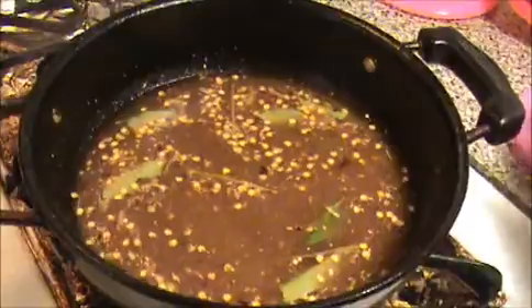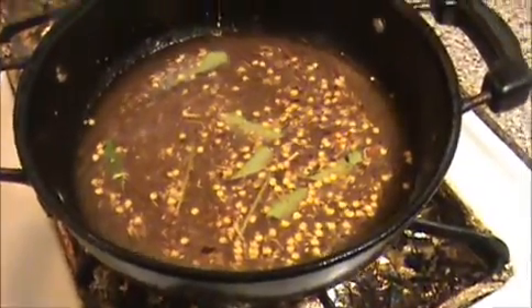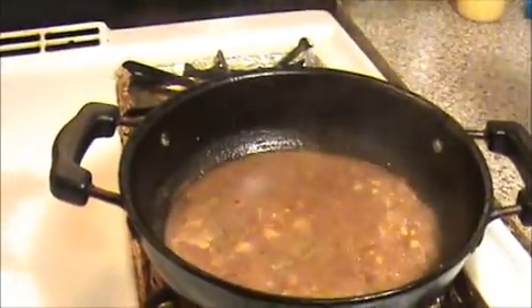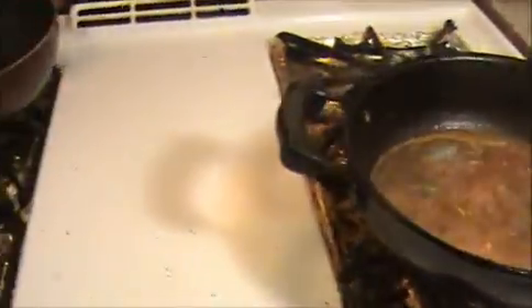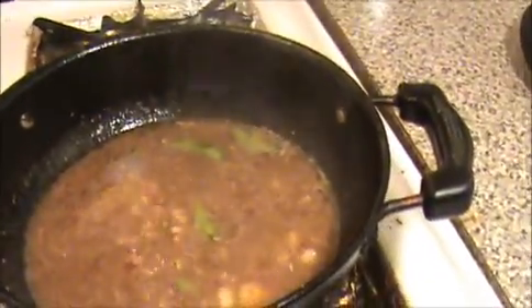Allow it to cook for at least 5 to 7 minutes until it is fully boiled. The garlic rasam is now cooked well — can you see this? Now I'm going to do the seasoning: heat another pan with oil, add mustard seeds and urad dal, then pour this seasoning mixture into the garlic rasam. Stir it well and turn off the flame.